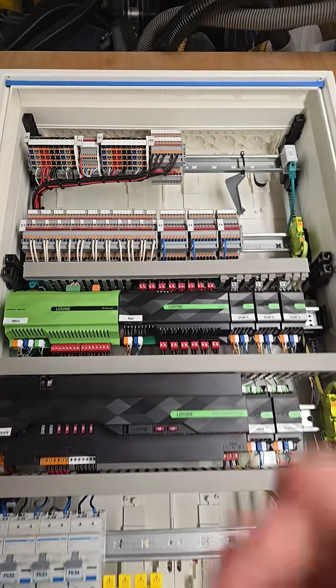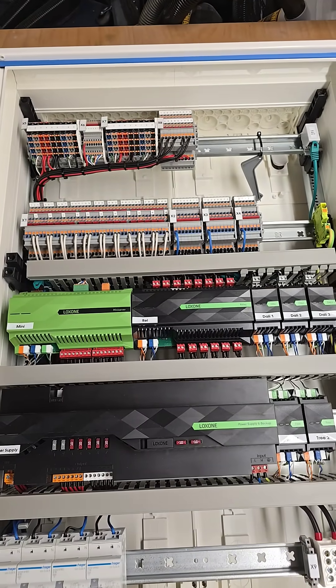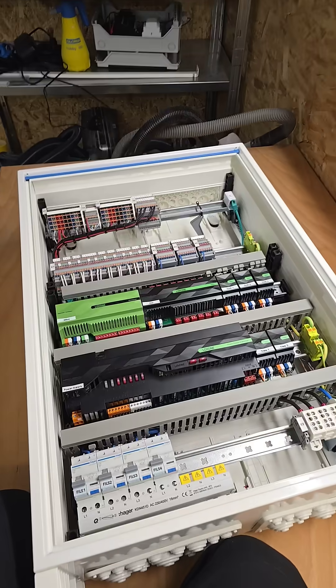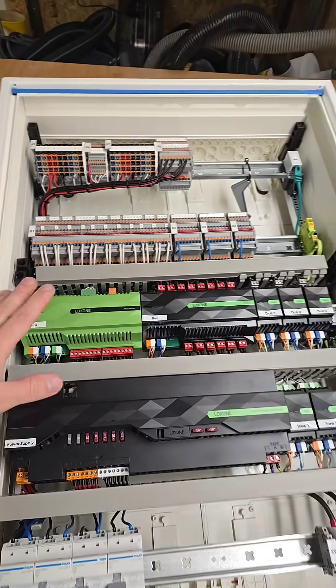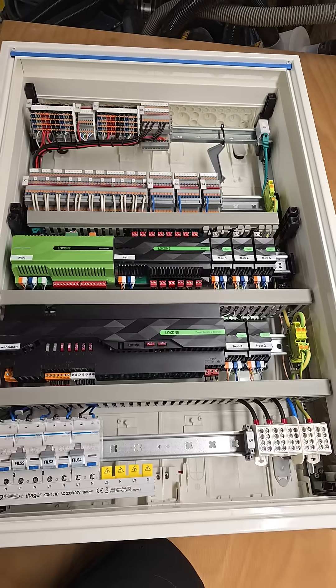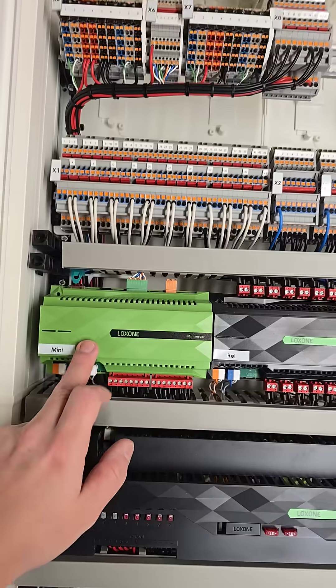This weekend it's finally time to ship this nicely built Loxone smart home cabinet to Malta. Before that, I'd quickly like to show you — don't get fooled, this is pretty small and only three and a half thousand euros worth of Loxone components, but this cabinet will handle a 500 square meter house.